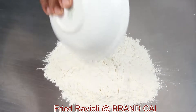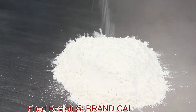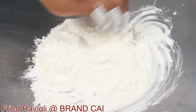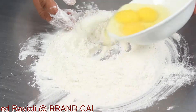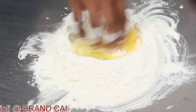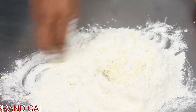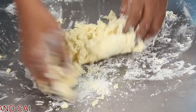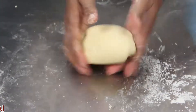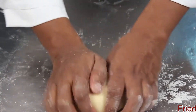To make pasta dough, take 300 grams of flour and 5 grams of salt. Mix with the flour. Take 3 whole eggs and mix everything together to make a nice smooth dough without any water. Once the dough is smooth, cover it with cling film and rest it for 15 minutes.